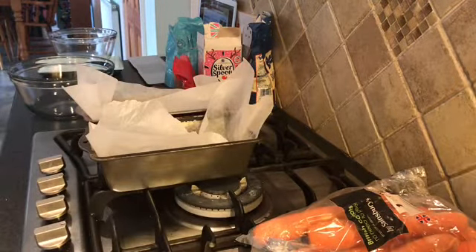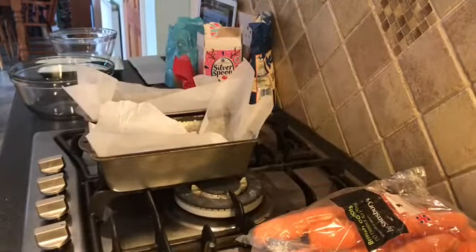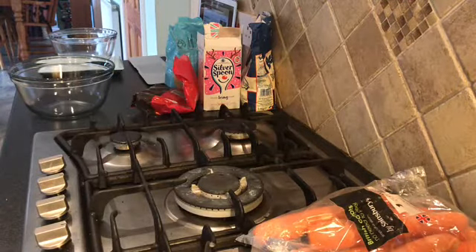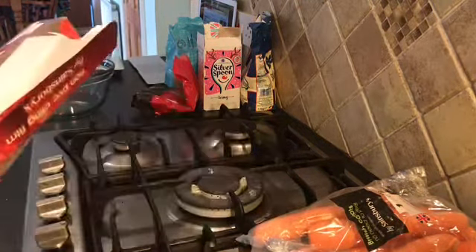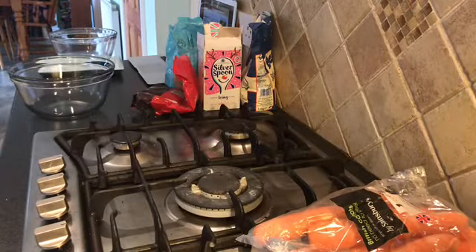I was going to do circle tins but my circles aren't exactly the same size, so we're doing square. You need to have an overhang so then you can just lift your cake out — if you don't have an overhang you can't get your cake out. The oven is 160 degrees, gas mark 4.